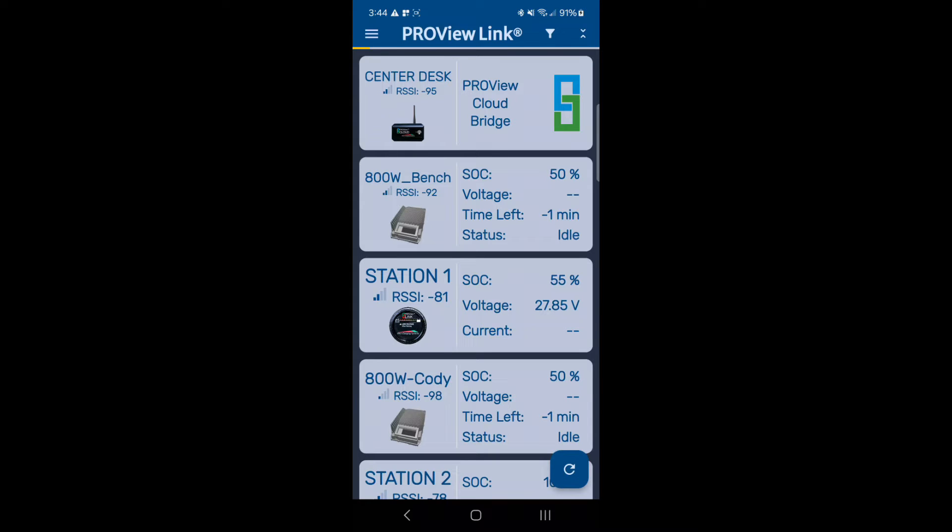You should now be on the scanning for all devices screen. This is where the app will auto-generate any PCS unit within range. If you have multiple devices, make sure you select the desired unit.